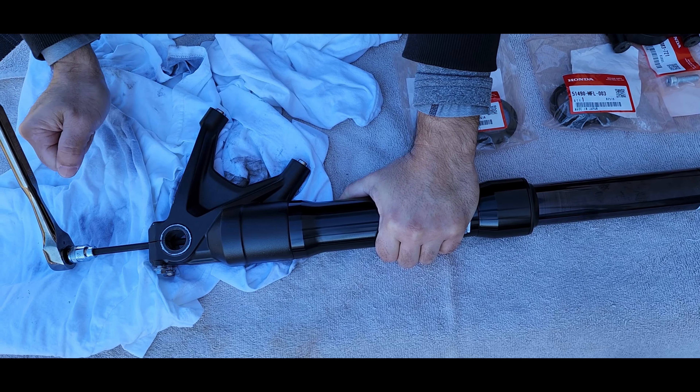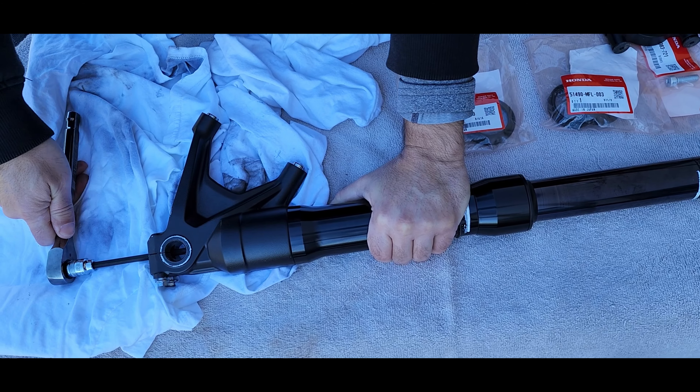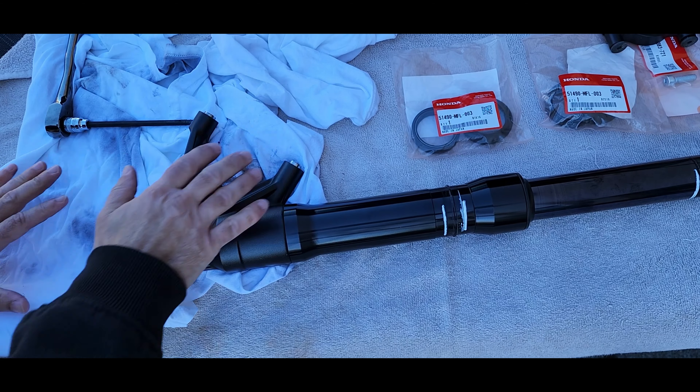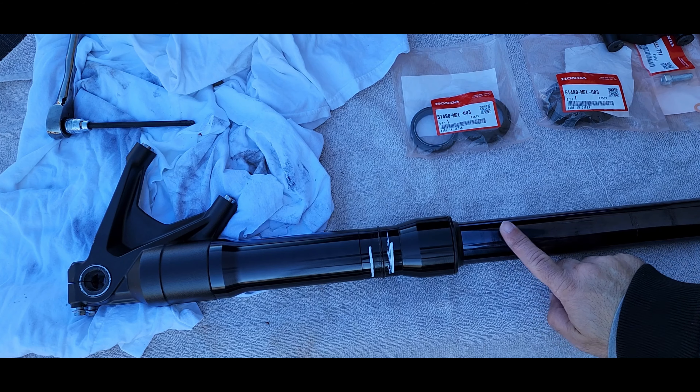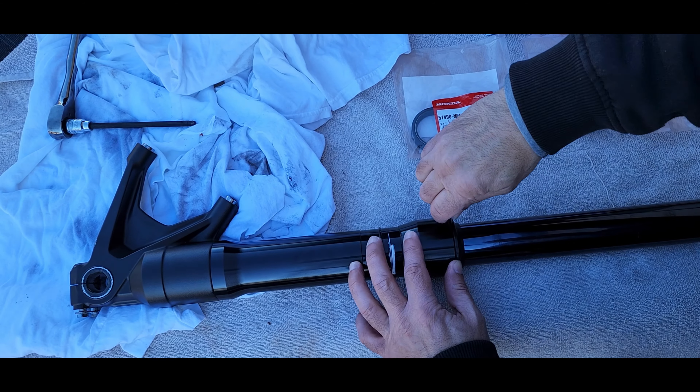The first thing we're going to do is loosen the bolt at the bottom of the fork. Do you see it on the inside? That's a six millimeter bolt. With the fork cap still on, now it's time to do the bottom bolt. Secure the leg and apply quick force to release it — just like that.